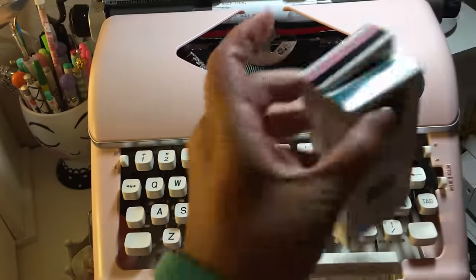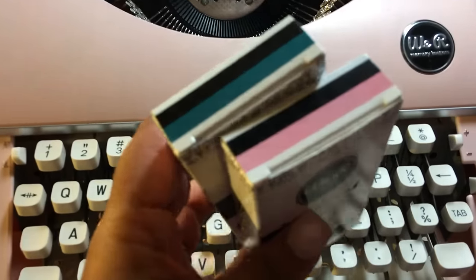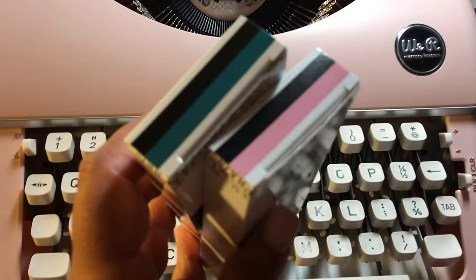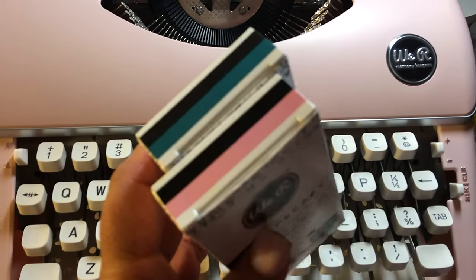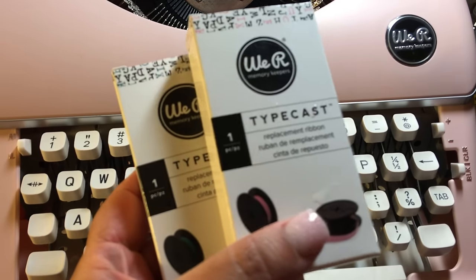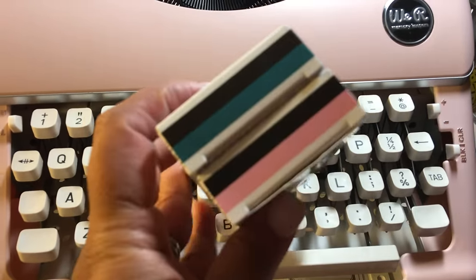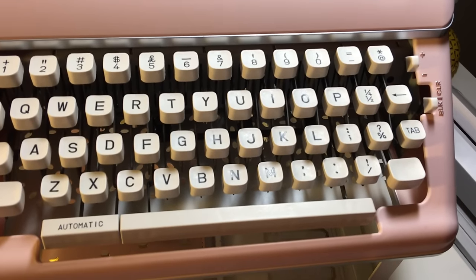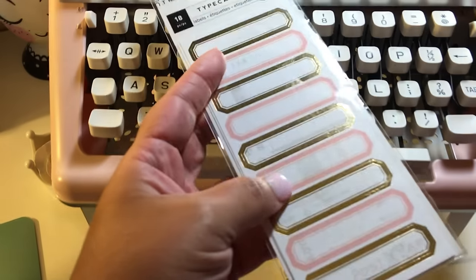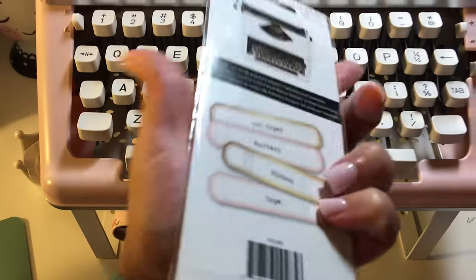However, you do have the ability to purchase colored ribbons. You can get silver, white, magenta, light pink, blue, teal, and I believe brown — as well as extras. These are sold at Michaels for $9.99. You can use coupons — I used coupons so they were basically $5. They also have accessories like labels and little cards that you can feed into the machine.